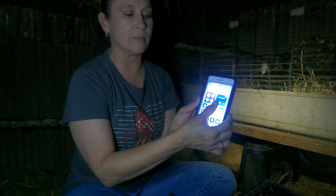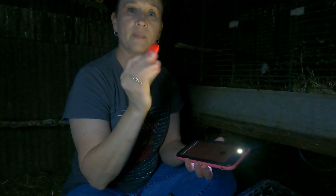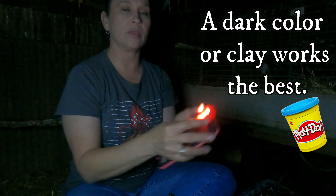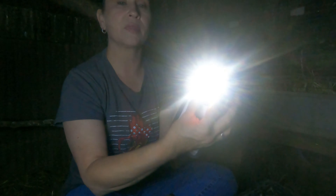All you do is take your cell phone, turn your flashlight on - make sure it's all the way up to the brightest level. Then you take play-doh and you just roll it out and make a circle, and you place it over the bulb like that. It's bright, but now for the good part - I'm gonna start getting her eggs.